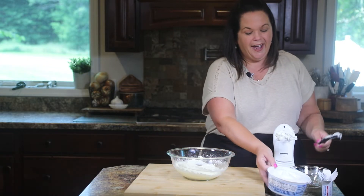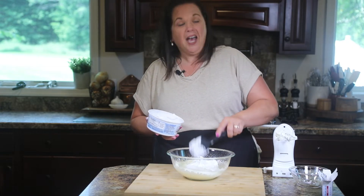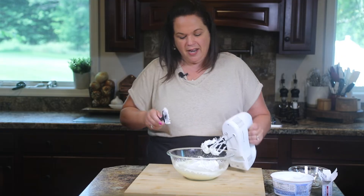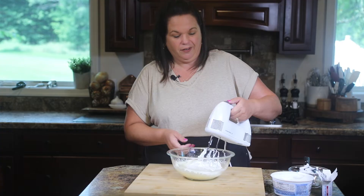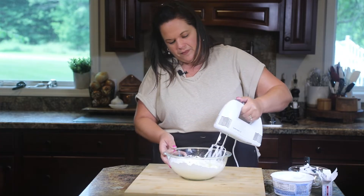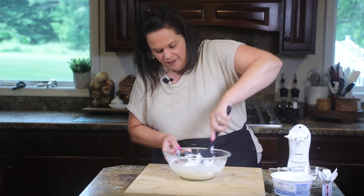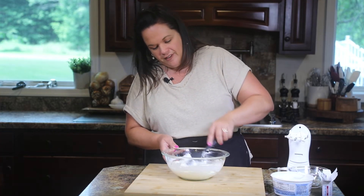Now we are going to add half a container of whipped topping — I went ahead and thawed it. You can use light or sugar-free, whatever floats your boat. Scrape that in there. Now you can fold it, but I really don't see any difference if you use the mixer to just get it in there. Make sure everything's caught up from the bottom so we have a beautiful consistency. It almost looks like a marshmallow fluff. Perfect.